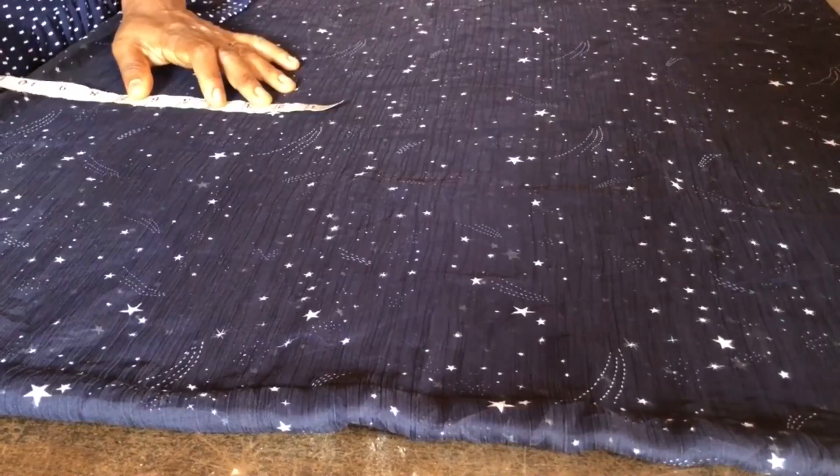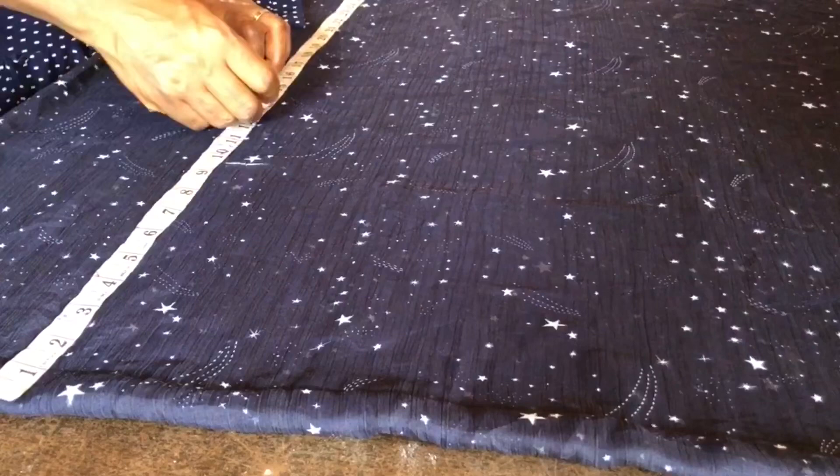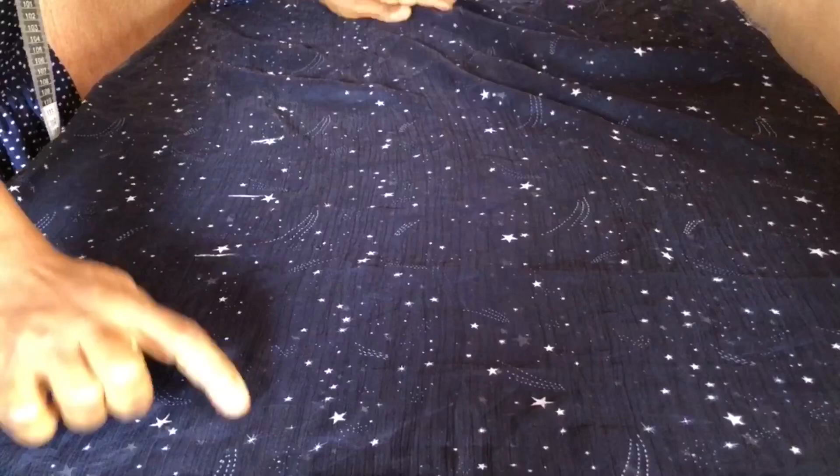I used the side as my shoulder, so I measured from shoulder to nipple point — that's 9.5 inches. Shoulder to underbust is 13 inches. Shoulder to half length is 17 inches. Shoulder to hip length is 24 inches. Then I used a ruler to connect the lines to make them reflect well.